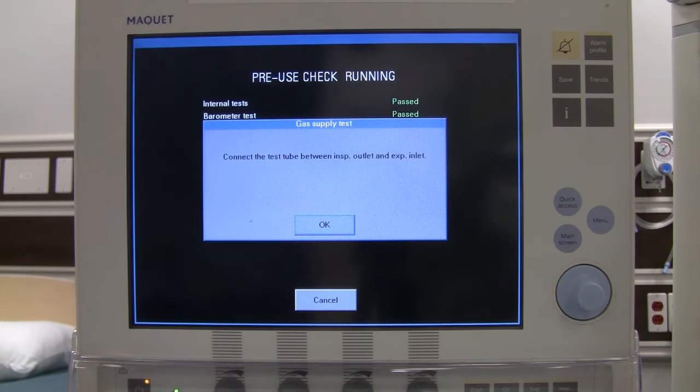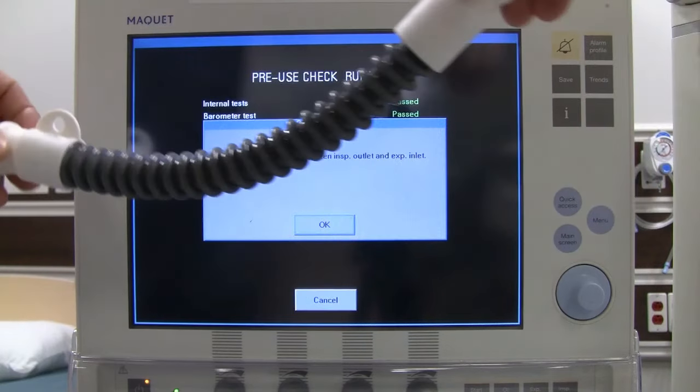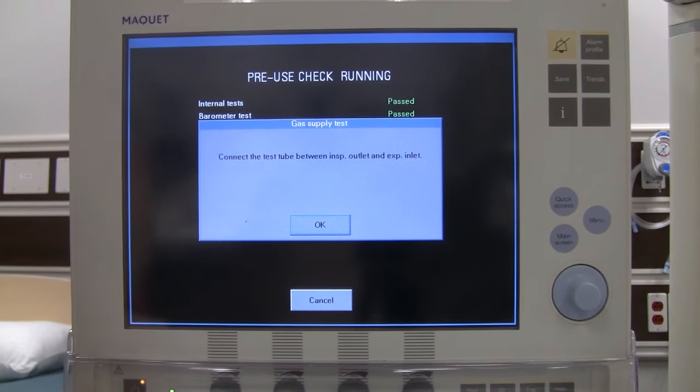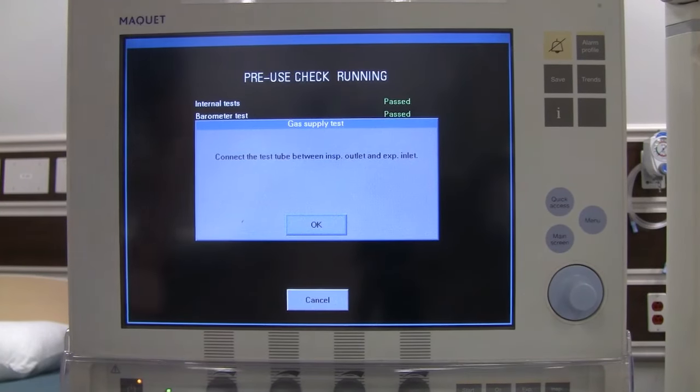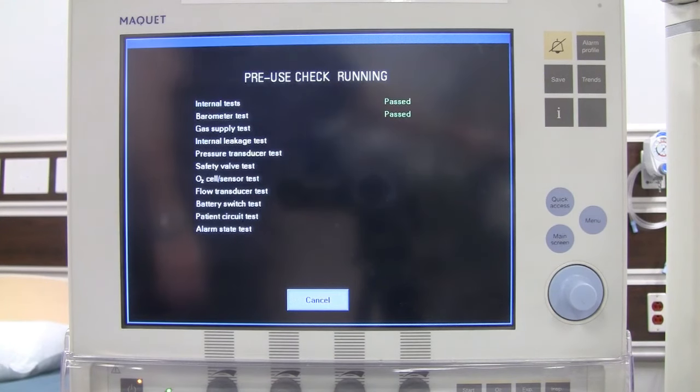The test tube is a small tube made specifically for this ventilator. Connect it between the inspiratory and expiratory outlets, then say OK and let it run its check. While waiting, note that the Servo-i is suitable for invasive and non-invasive ventilation of adult, pediatric, and neonatal patients. It can also be configured for MRI with the proper setup.